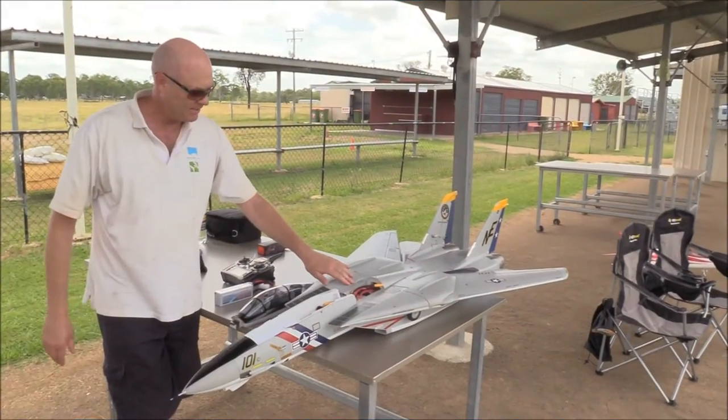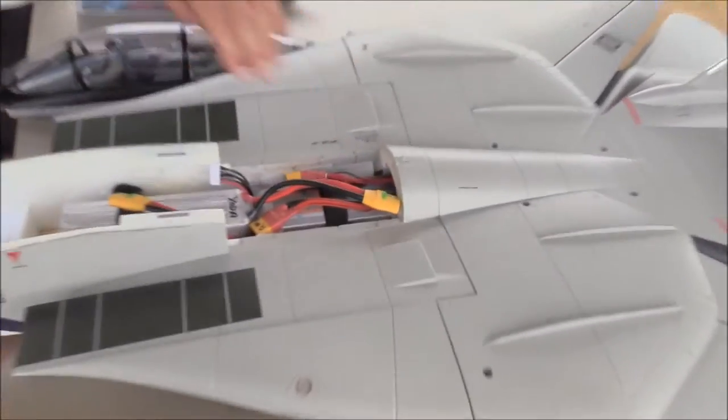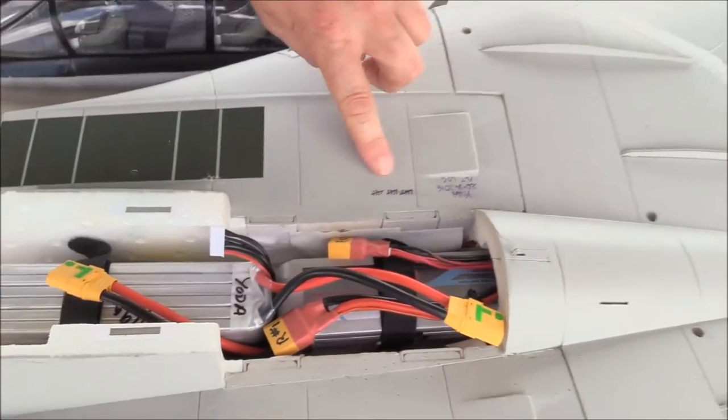The F14 — I've had 15 flights on it now, quite successful flights, and as you can see we log all our flights.